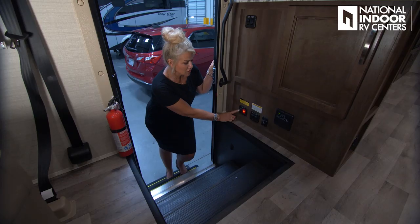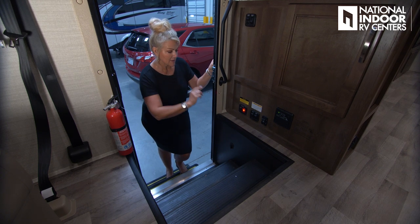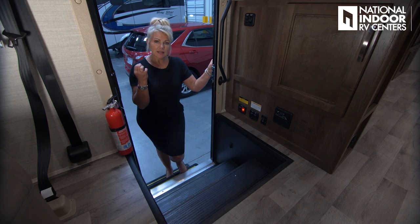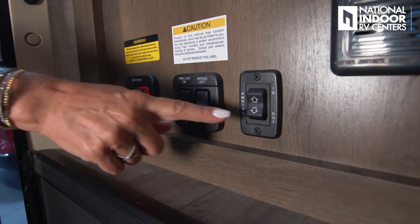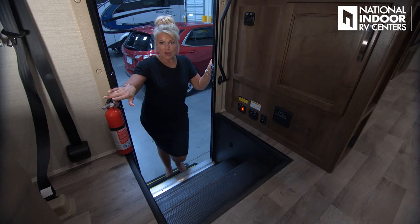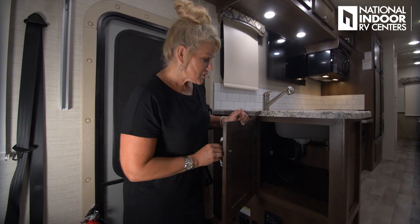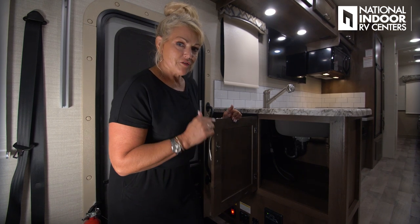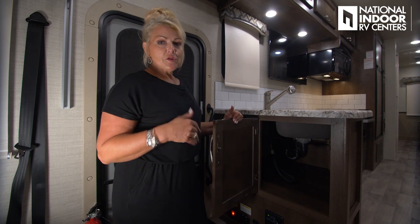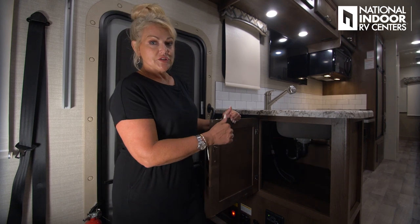Right as I walk into the coach, here's my main power disconnect — I can hit that off when leaving and back on when returning. Here's the power step button, and we have our awning lights control so you can enjoy LED lighting at night and also extend and retract the awning from here. We also have our carbon monoxide detector and fire extinguisher. This deep cabinet beside the entry has access from both the front of the sink and from here, giving two access points so you don't have to unload everything to reach the back.